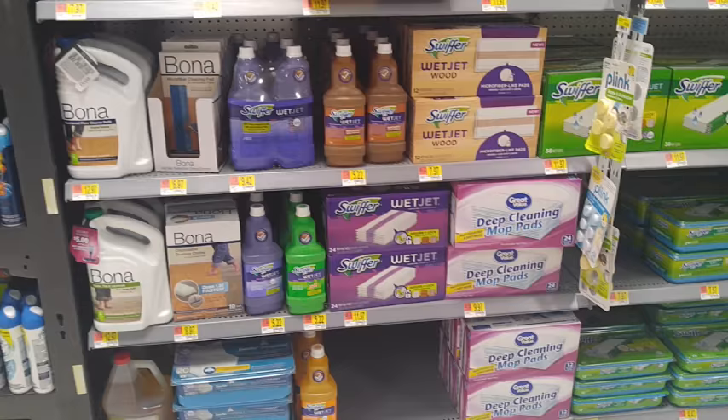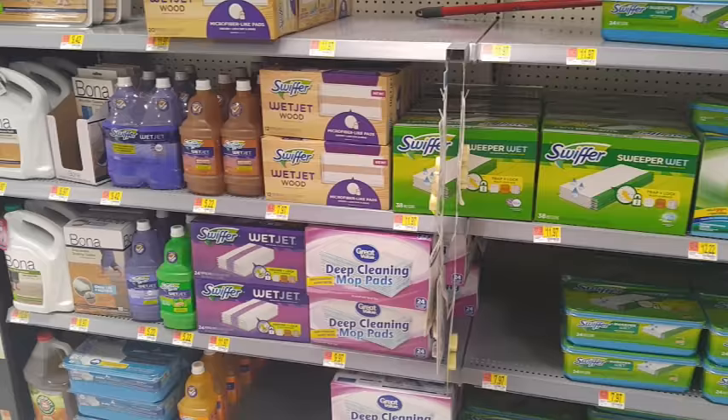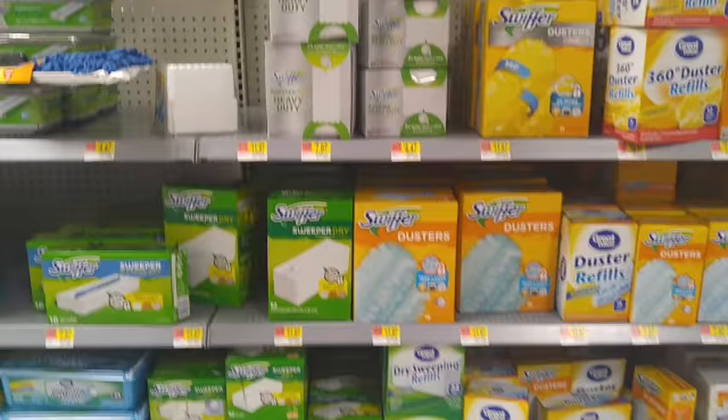After having a hardwood floor installed in your home, it can be an overwhelming decision to try to find the right product to care and clean for your floor. There are so many different cleaning products out there. What should I choose, you may ask. Here we will test four of them on aluminum oxide finish to show you what results may vary.